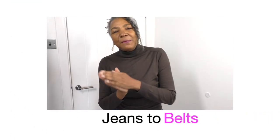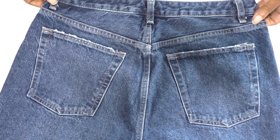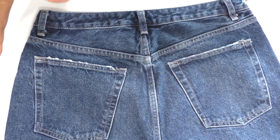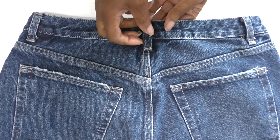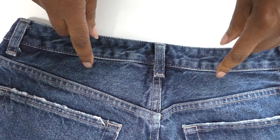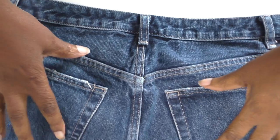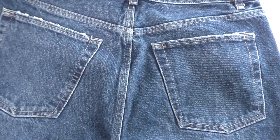In this video tutorial I'm going to show you how to turn a pair of jeans into two denim belts. The first step for the first jeans belt - it's going to be more like a corset. I'm going to remove the waistband, the belt loops, and the back pockets are going to represent the front of the first denim belt.